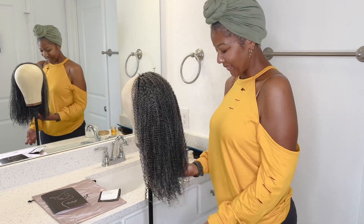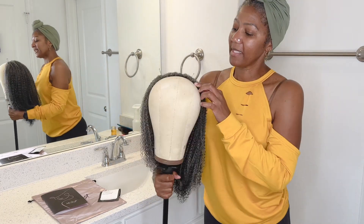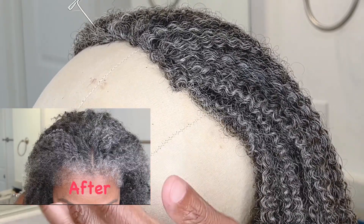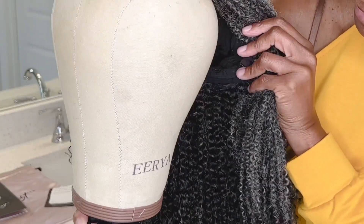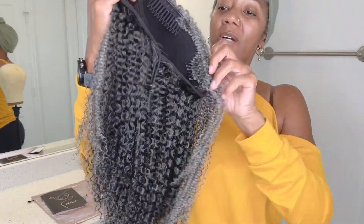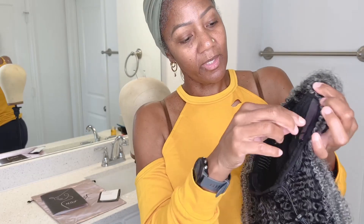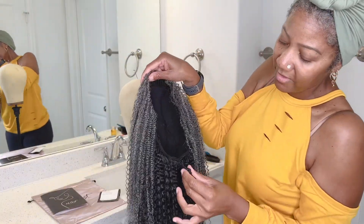I don't want to open it up too much or risk getting more tangles, so I'll just do what you see me do. Now remember, this is a half wig — see what the band looks like. It's nicely made, very strong construction — I love it. You have your combs, your strap, and you also have a drawstring you can pull to tighten. That should get you where you need to be.